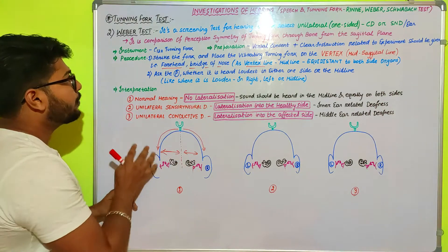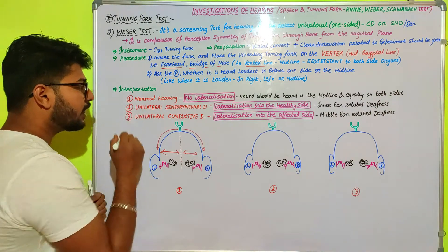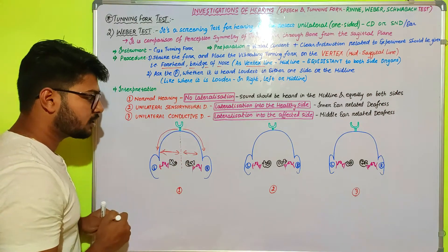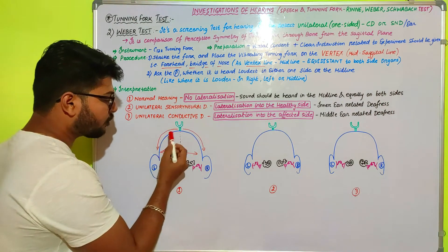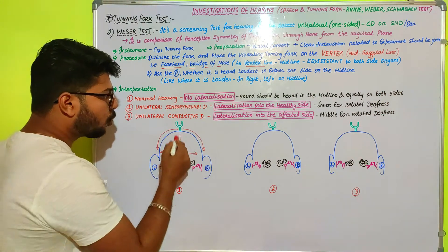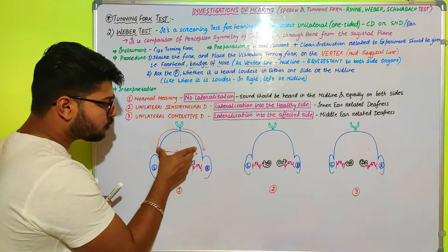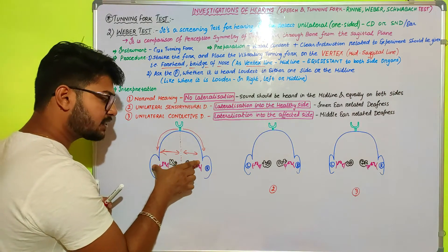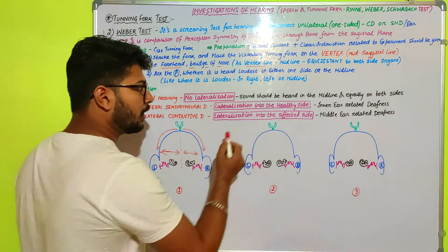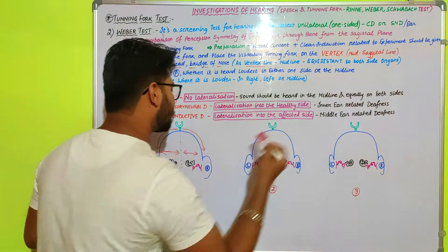The interpretation of the Weber test: if the patient has normal hearing, there will be no lateralization of sound. No lateralization means the sound wave is equally produced and perceived by both ears — the sound should be heard in the midline, equally on both sides.